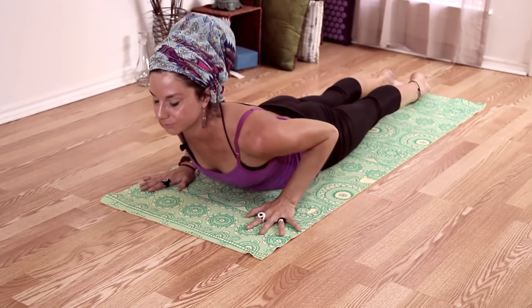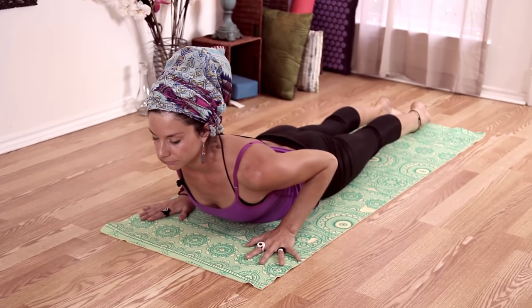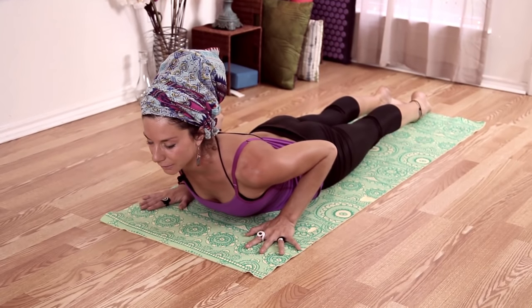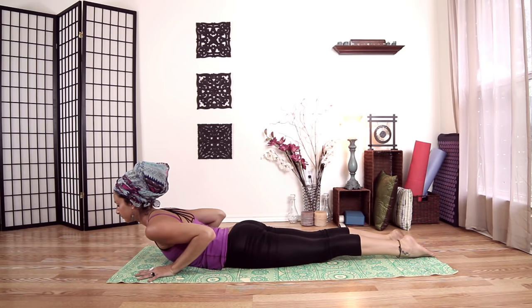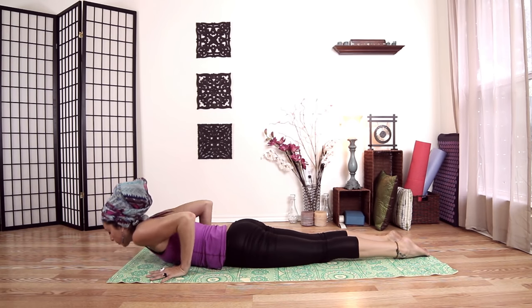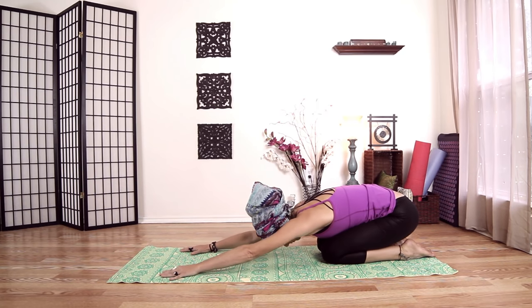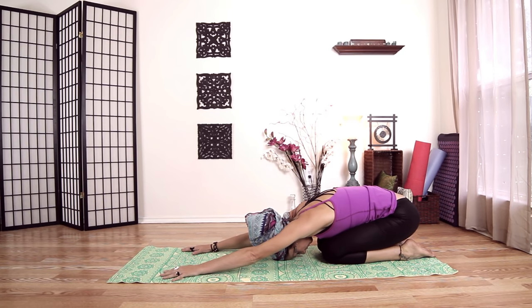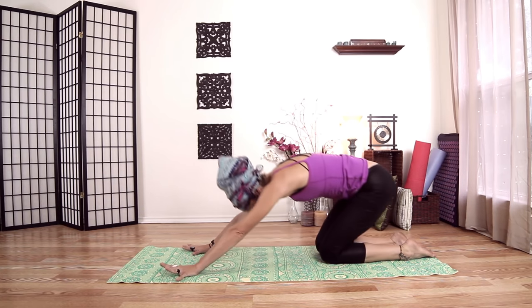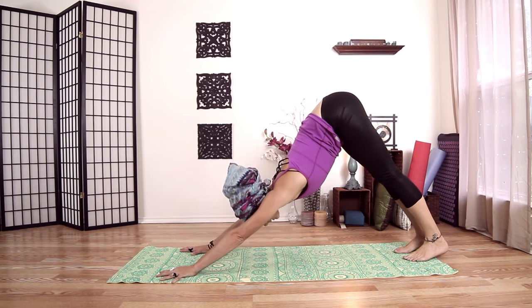Inhale, lift. Another inhale, and release. Pushing the ground away — heels to hips, hips to heels. Come forward, tuck your toes, press back: down dog.